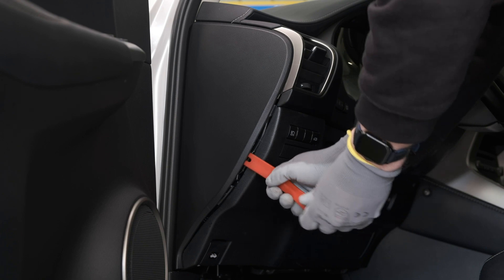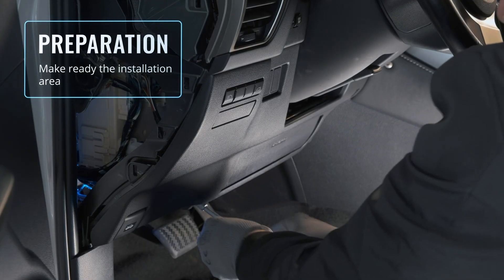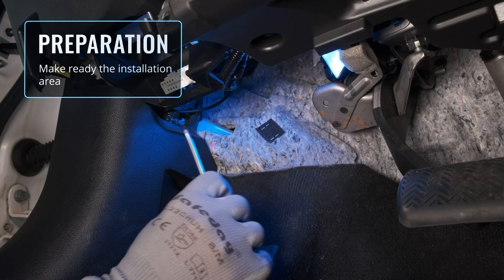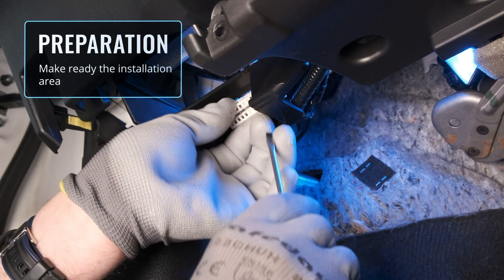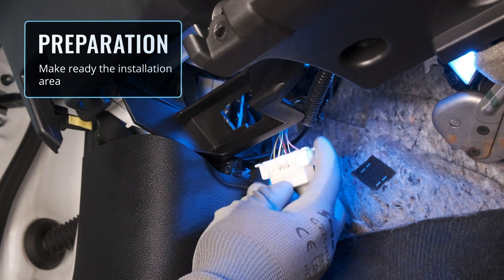And that's it — we are ready to install! First, open the panel and prepare the installation space. According to the installation guide, the connection of the CAN lines for this vehicle is through the OBD socket. However, please keep in mind that the location of CAN lines may vary for different cars.